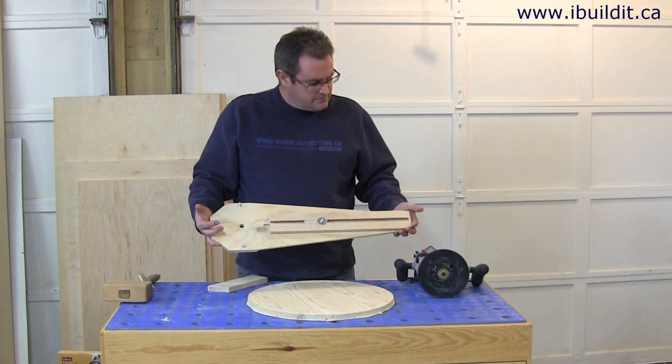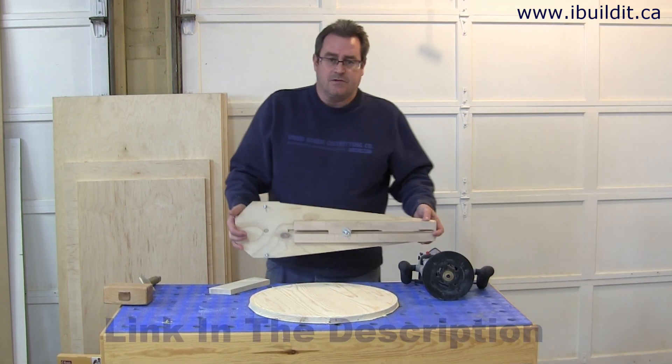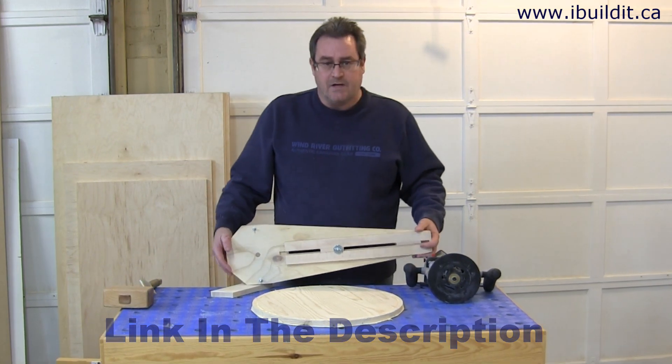To get more detail on this, there's a full article on my website at iBuildIt.ca. Thanks for watching.